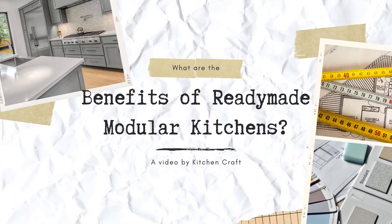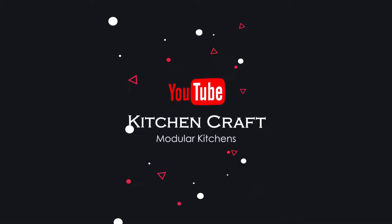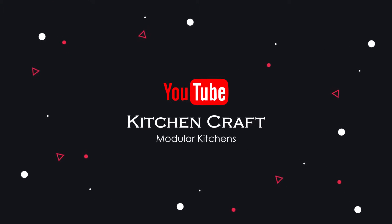Hello guys, welcome back to the channel. I am Aman from Kitchen Craft, and today we will be discussing why modular kitchens are way better than the traditional homemade kitchen. Let's get started.